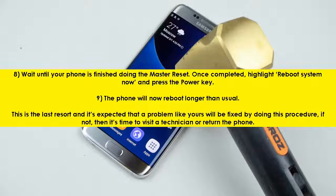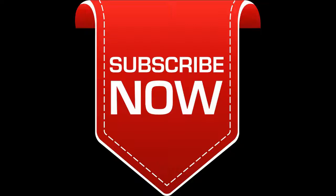9. The phone will now reboot longer than usual. This is the last resort and it's expected that a problem like yours will be fixed by doing this procedure. If not, then it's time to visit a technician or return the phone.